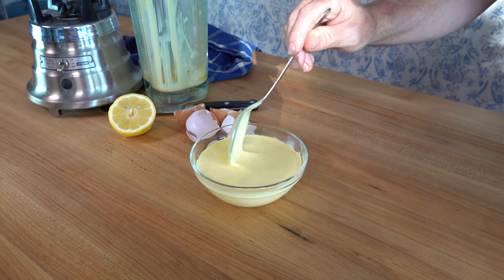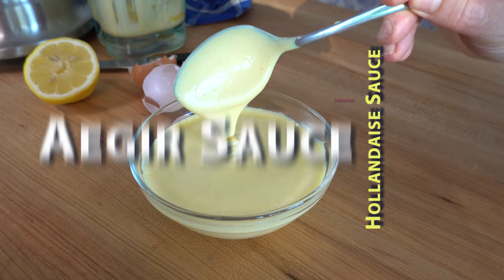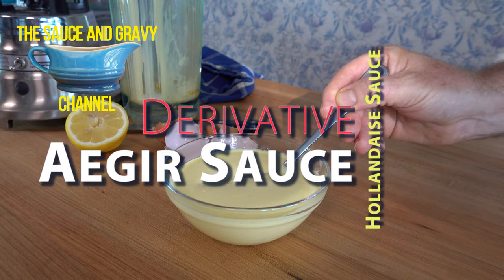Hey everybody and welcome to the Sauce and Gravy channel. This is Johnny Mac. Get ready for a quick and easy French style sauce. It's a hollandaise sauce or a Dutch sauce derivative. I'm going to show you step by step how to make an ajir sauce.